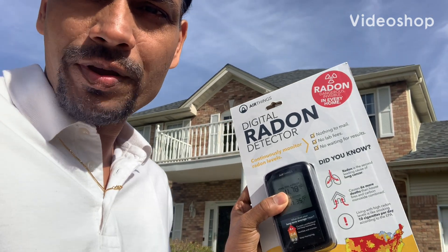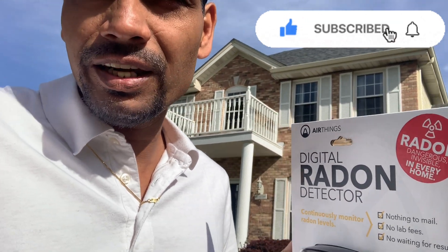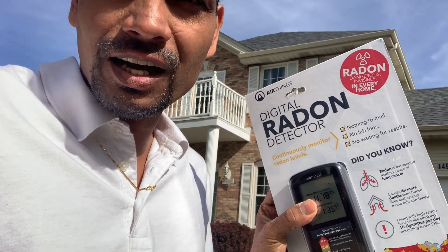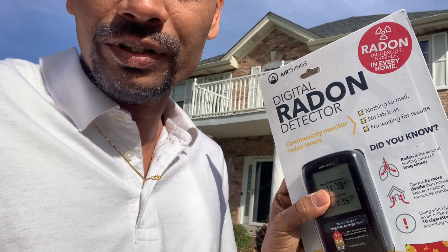Today I am going to show you how we can protect a home like this from radon gas, which is very dangerous and a main reason for cancer in the United States of America. So let's go inside and uncover what's in the radon device and how we can protect against it.